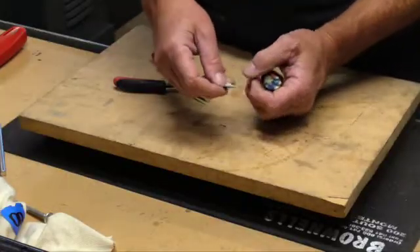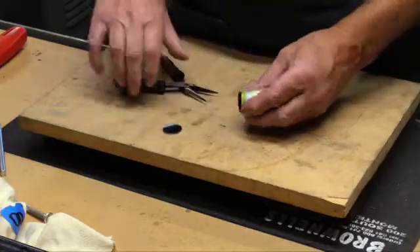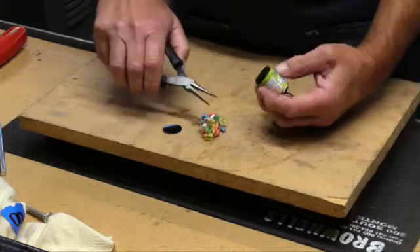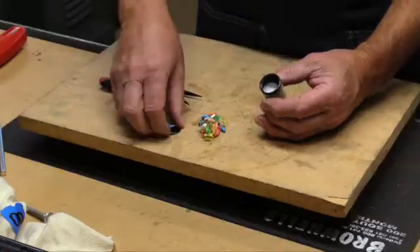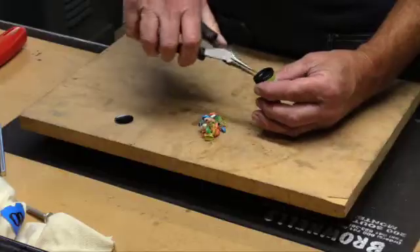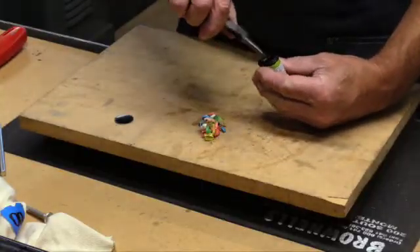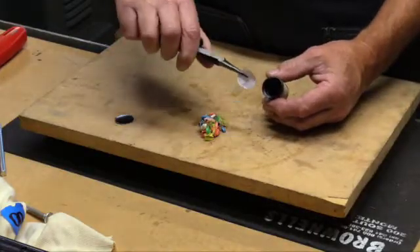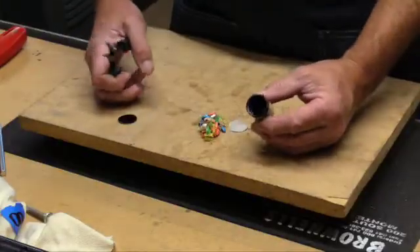This is just a piece of paper here on the bottom. A bunch of confetti-looking stuff here. And then we have another kind of a seal in there at that point. So let's pull that out if we can. There's that spacer or seal or whatever it is.